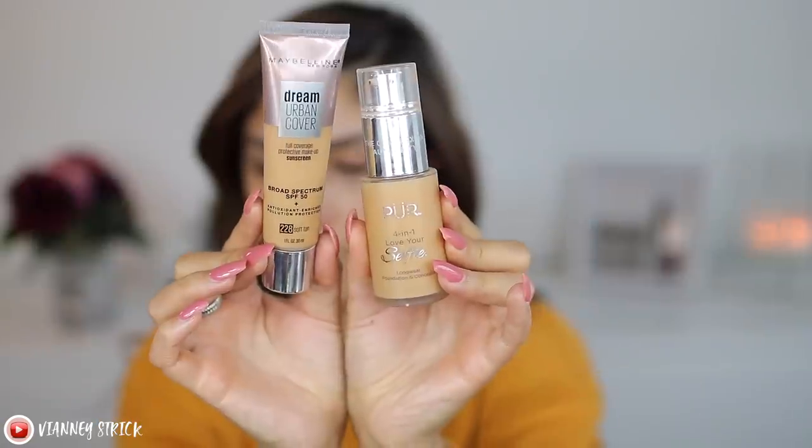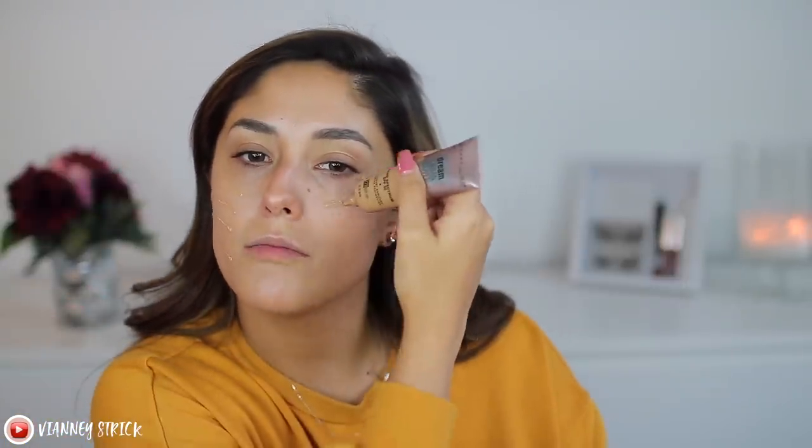For the base, I've been loving the Maybelline Dream Urban Cover — this has been my go-to everyday foundation. When I want to look extra glam, I go in with the Pure 401 Love Your Selfie foundation and add a little bit on top. It's a very highly pigmented matte foundation, so mixing these makes the perfect glam combo. For the Maybelline I have shade 228 Soft Tan, and the Pure Cosmetics one is TG3. I do really thin lines mainly in the center of my face, and the Pure one more down here for extra coverage. I don't like to add too much product around my mouth because my smile lines crease.